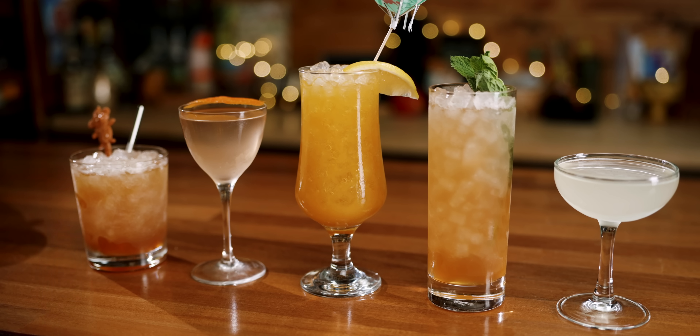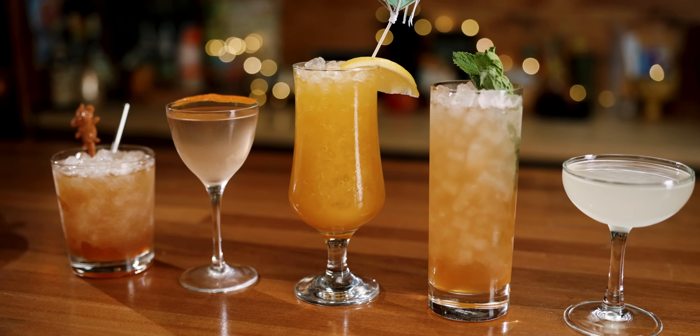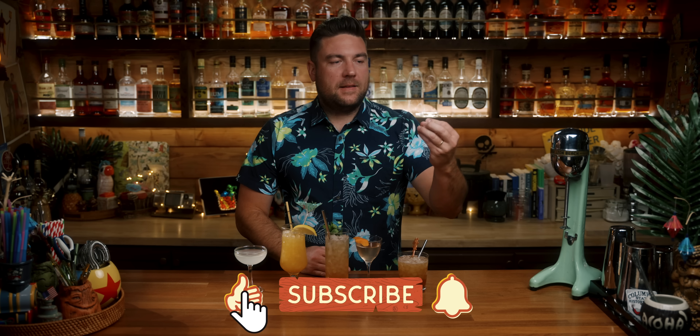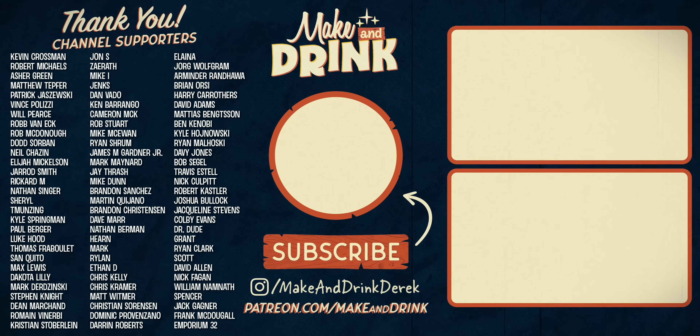Five underrated, underappreciated, not-loved-enough rum cocktails. All of these are delicious — make any of these and you will have yourself a great cocktail. If you haven't subscribed to this channel yet, what are you doing? Just subscribe. Or at least give the video a like below. If you have an idea for what you think is an underrated rum cocktail — cocktails that are known, maybe with a recent or long-ago historical context, that people should be respecting more — let me know in the comments below. Otherwise, check out my Patreon page if you want to support this channel, and I will see you on the next one.